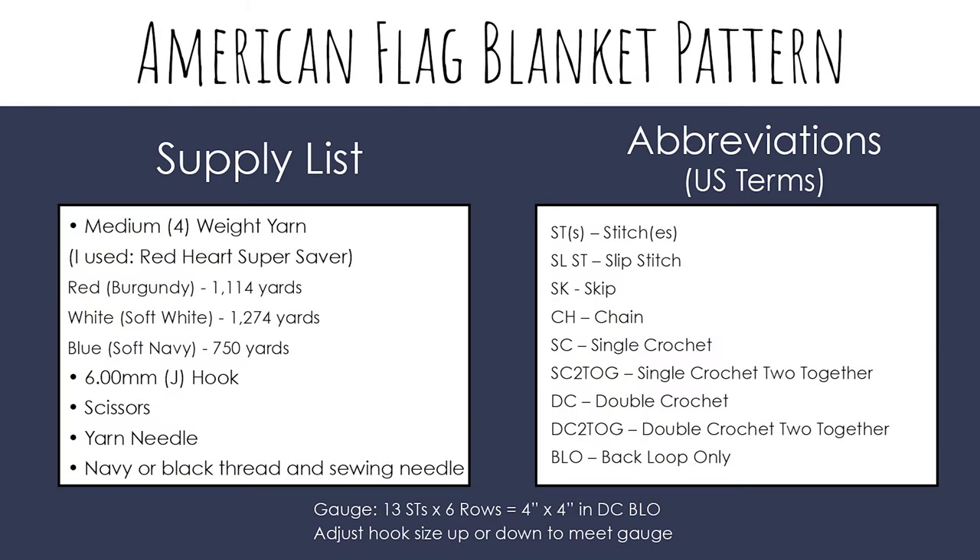For today's tutorial you'll need medium weight (size 4) yarn in red, white, and blue. I'll be using Red Heart Super Saver in Burgundy, Soft White, and Soft Navy. I've also listed the approximate yardage: I used just over 3 skeins of blue, just over 3 of red, and about 3.5 skeins of white.